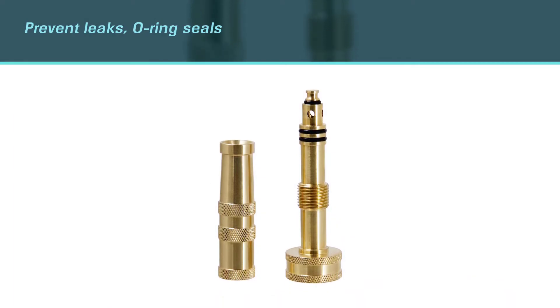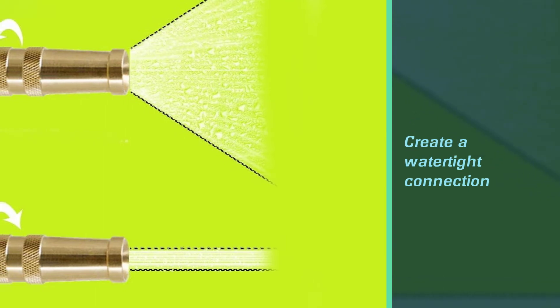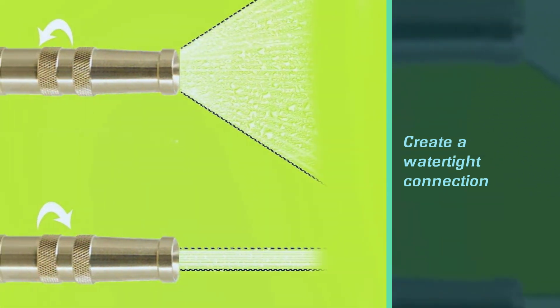From turning off the water to a fine mist, to a shower, to a powerful pressure jet stream — everything is adjustable. Water your garden, wash your car, clean your driveway, deck, gutters, and more.